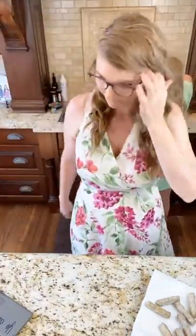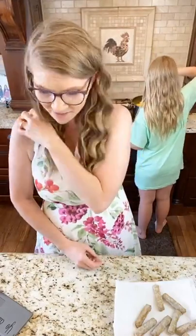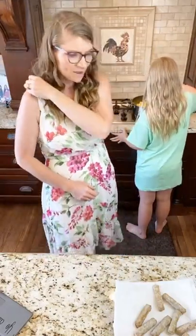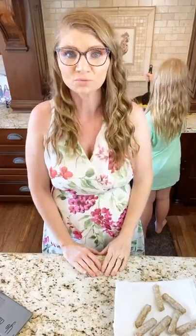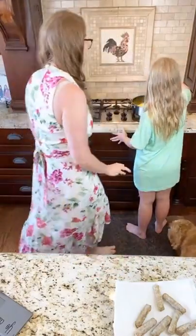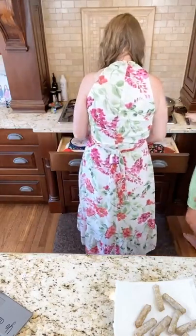Here I am — I'm not perfect, I just hope I bring you encouragement. I want you guys to know that God uses broken people like me, and he wants to use you too.